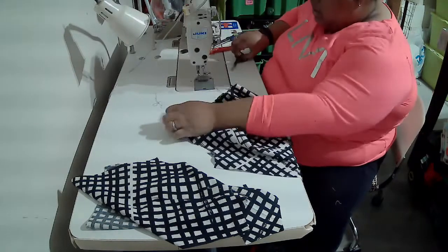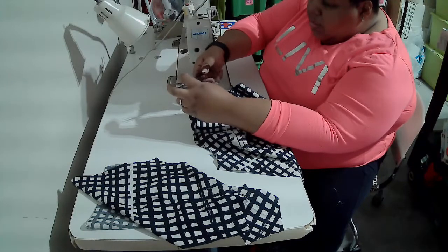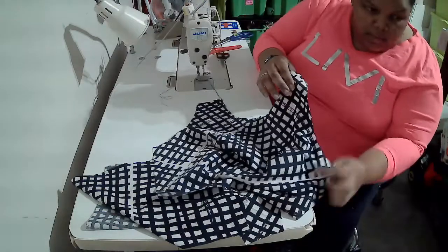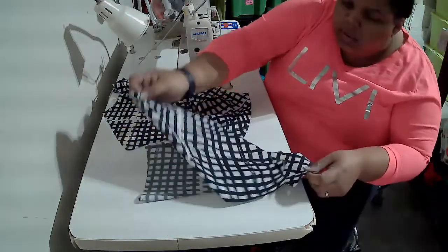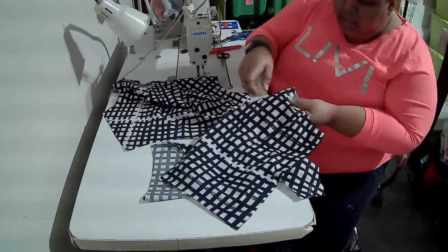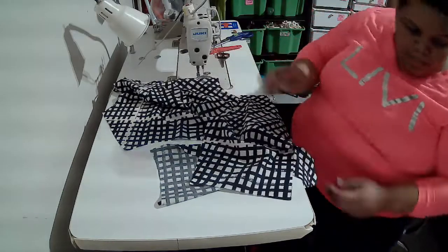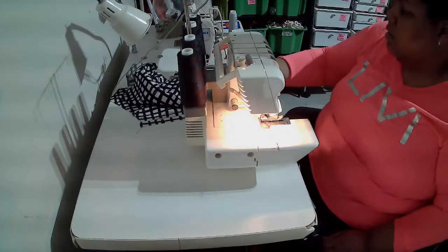No need to back tack because the stitch is not going to go anywhere — just remember to trim your thread tails. I'm going to continue that stitch: I just did the neckline, now I'm going to do the same thing on the armhole. So both front armholes and then my back neckline, making sure the dart is facing the center back and on my armhole.